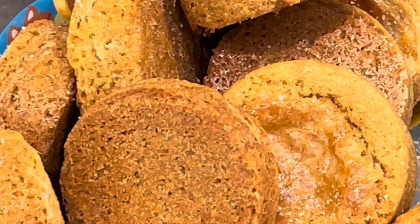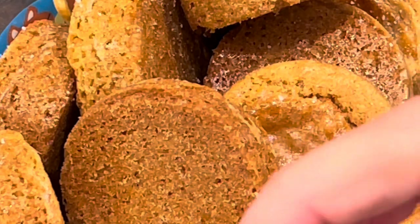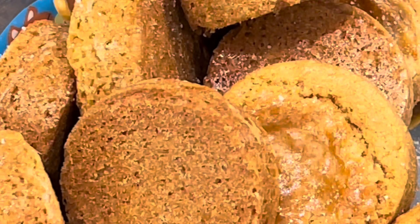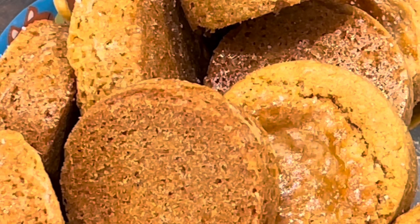Hello dear friends, good afternoon — such a beautiful afternoon. I made some of these cookies and it's part of a cooking class I post on Teachable and Skillshare. I just want to share with you the joy of doing something.